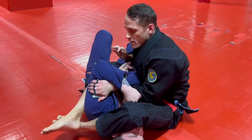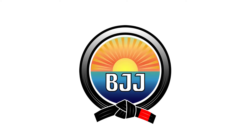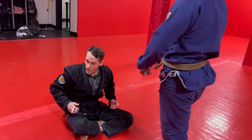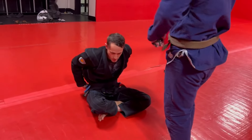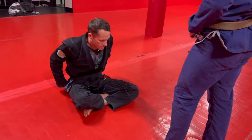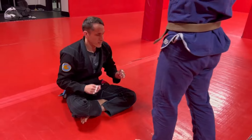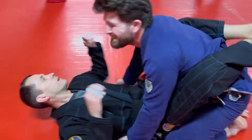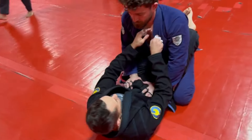He defends — more K guard stuff. One of the cool things about K guard is the dilemmas it creates between attacking the legs and attacking the upper body. Yesterday we did a leg attack; today we're going to do an upper body attack. So we're starting in our normal closed guard position.